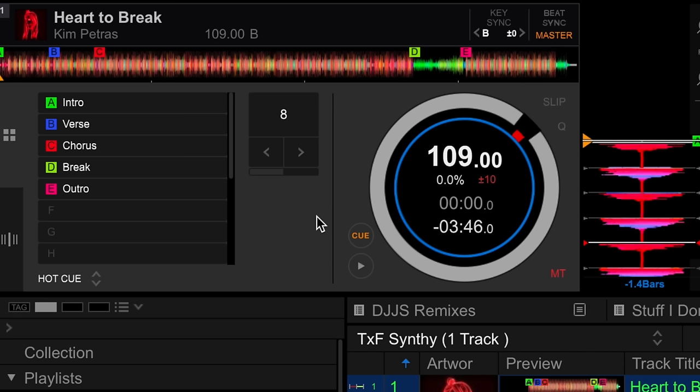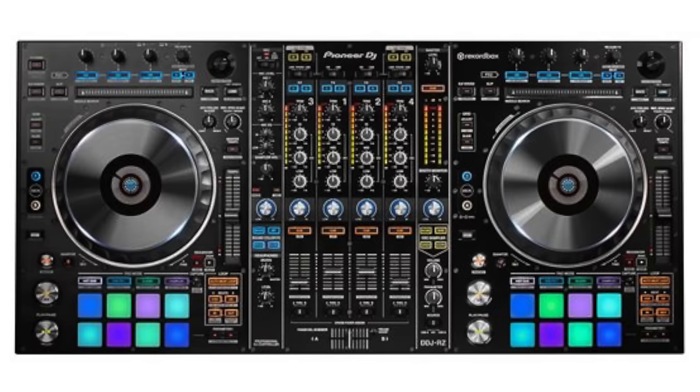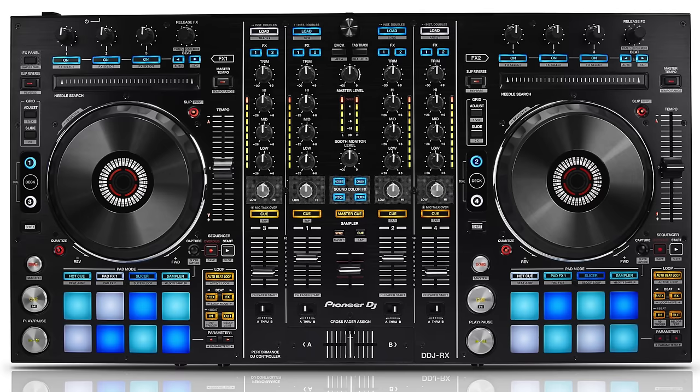Now when you plug your controller to your laptop, the color coded hot cues also show up on the performance pads of your controller, if you're using something like the DDJ-1000, the DDJ-RZ, or the DDJ-RX.